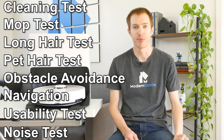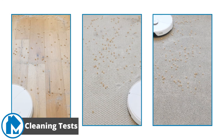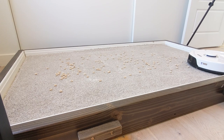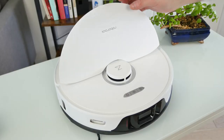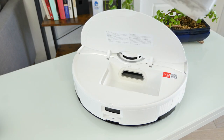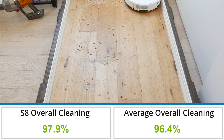First up, our performance tests. At Modern Castle, we used nine different performance tests to measure the Roborock S8's cleaning performance, navigational efficiency, and overall usability. For the cleaning test, we used the Roborock S8 on three different floor types and four different debris types. We verified the robot vacuum is running on maximum suction and performed two full cleaning cycles on the testing lane. After, we measured the amount of remaining debris by weight and compared it to the starting amounts.